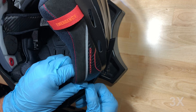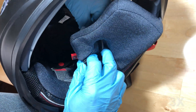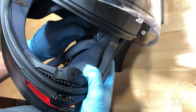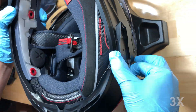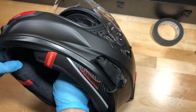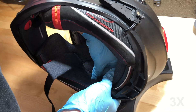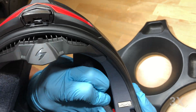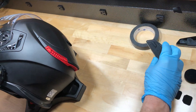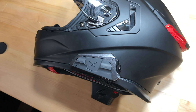With the excess wire neatly tucked away, you can reinstall your cheek pads. Now you're ready to snap the main module into the audio base. First, align and insert the front of the unit into the base. Then align and push the rear of the unit into the rear of the base. You're done!